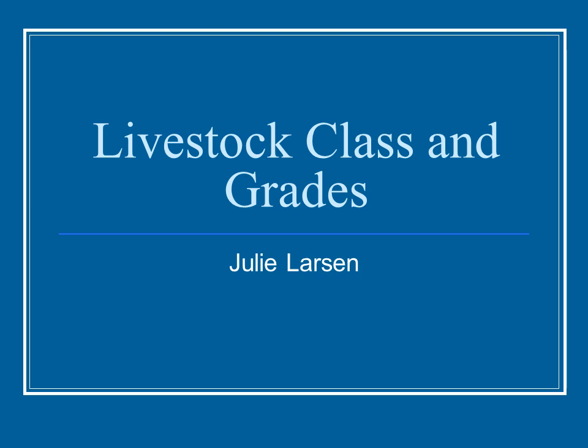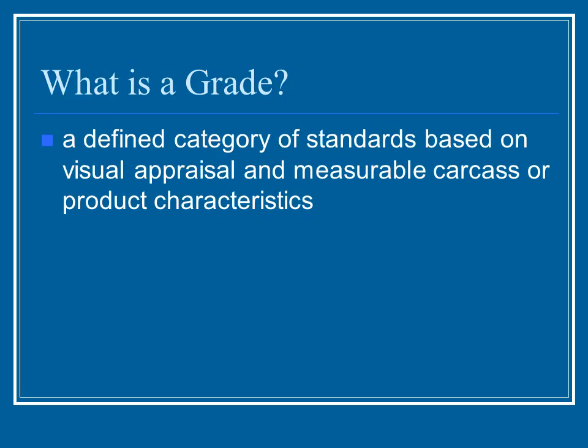Livestock classes and grades, unit 1, narrated by Julie Larson. We will be starting out the class talking quite a bit about evaluating how to evaluate a live animal and carcass of alternative livestock. These include mainly goats, sheep, and poultry, and from there in the following weeks we'll talk more about how those evaluations and grading are used.